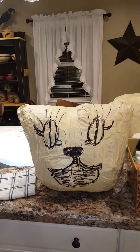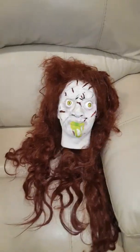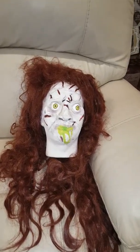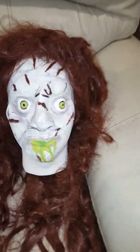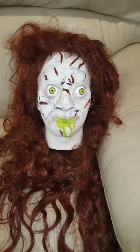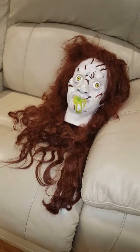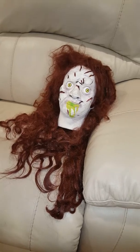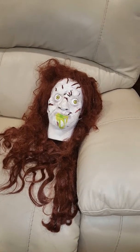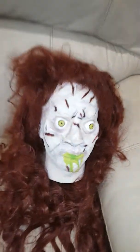Here is the finished head of Reagan, the character from The Exorcist. I think she looks okay — she's not perfect, but she will do, especially with some lighting. It's kind of forgiving in a haunt; the lighting really helps. That's what she looks like.